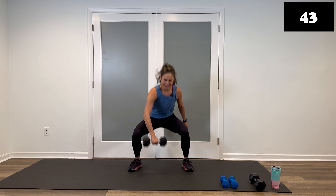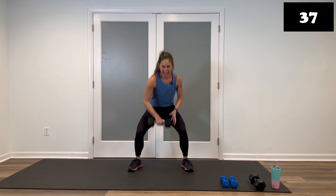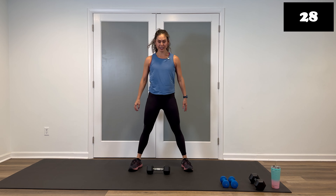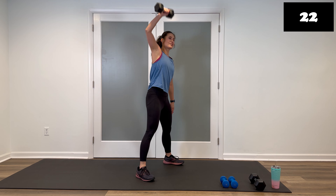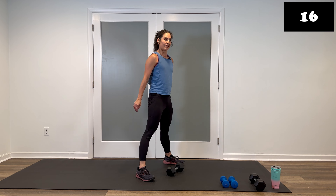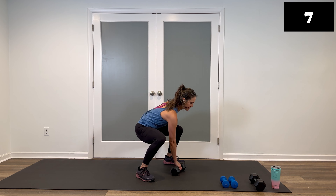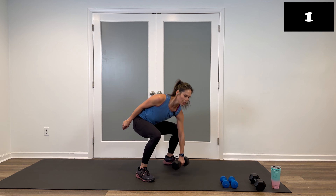Squat, press, down, come up — squeeze the glutes on top. Now if you're not feeling this big pickup, hold your weight horizontally and just stick with a single overhead press. You always have options. Big range of motion like you're punching your fists all the way up to the ceiling — lift and squeeze. The first round for all these moves is getting the movement down; second round is perfecting it and making it even better. Five seconds left — three, two, and one.